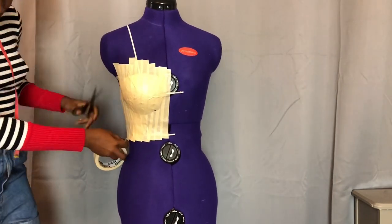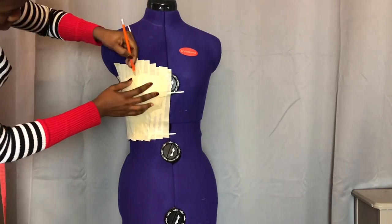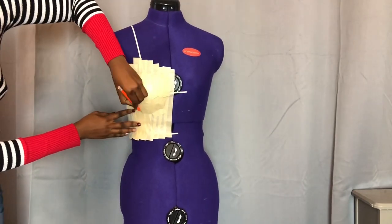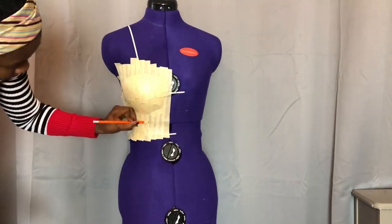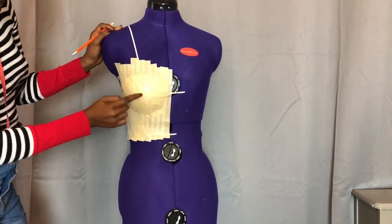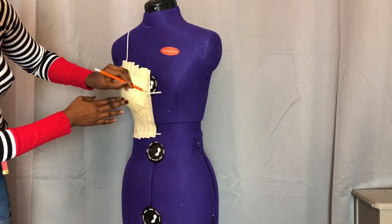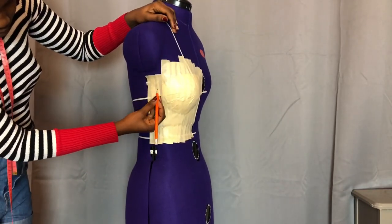Once you're satisfied, start to draw in your style lines. At the top you can slant it or make it straight — you have free will at this moment to draw whatever style line you want, but I'm going for the basic one. I'm following the lines of the bra cup and the line at the fullest part of the bust from the shoulder — just the basic bra cup shape. I'll also draw a line to the side.